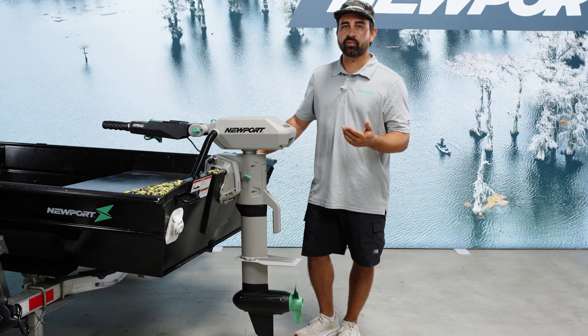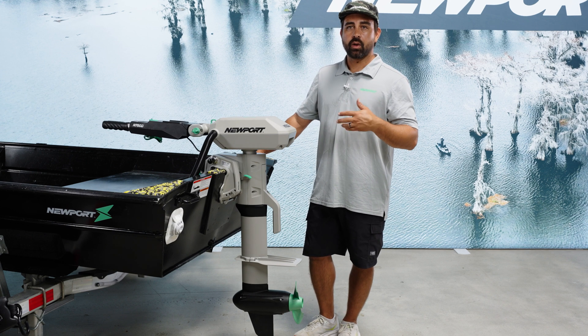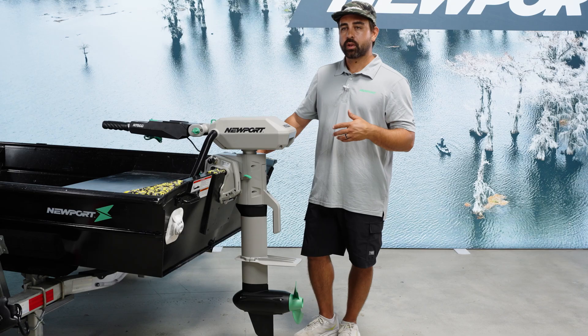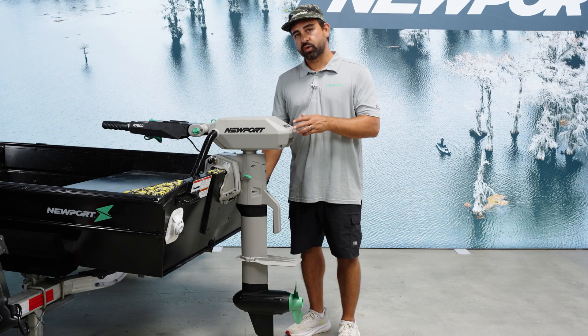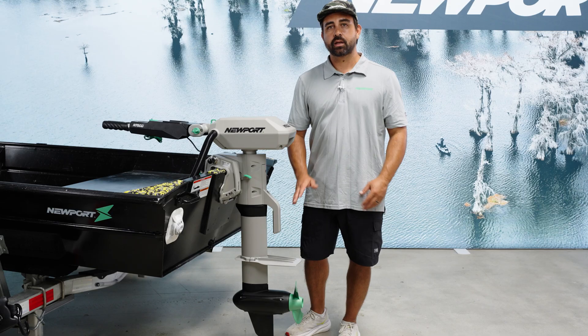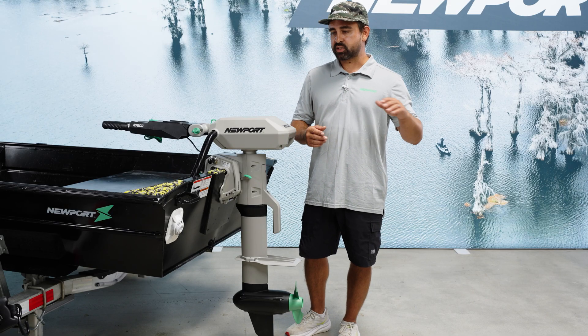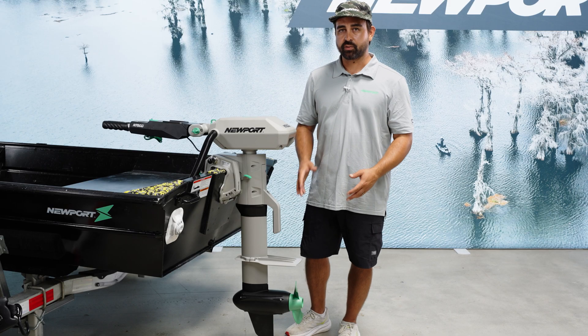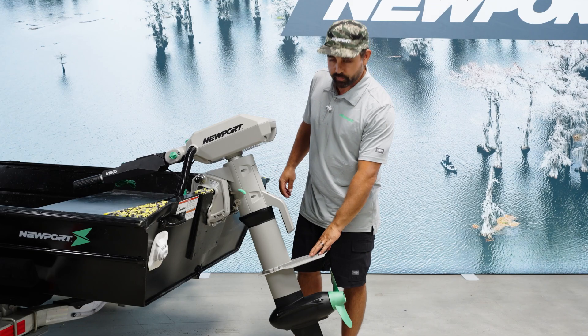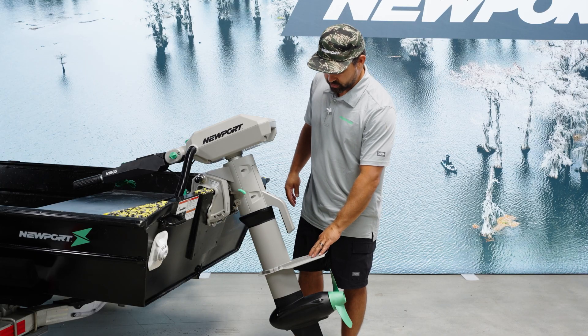Take note of how your motor's performing on the water. If you feel the prop catching any air and ventilating at all, you'll want to look at trim first and cavitation plate placement second. Those are going to be the two things that'll get you a really clean, smooth wake and eliminate ventilation around the prop.